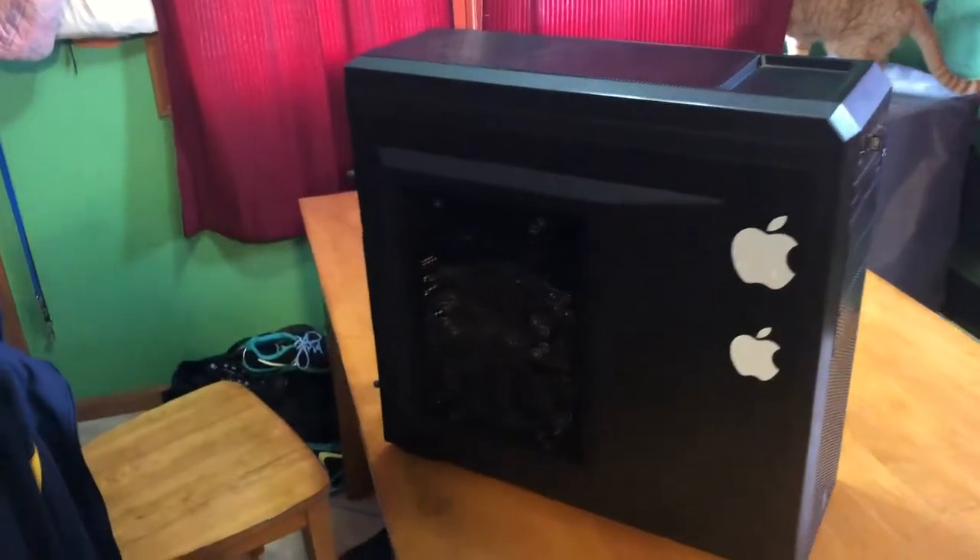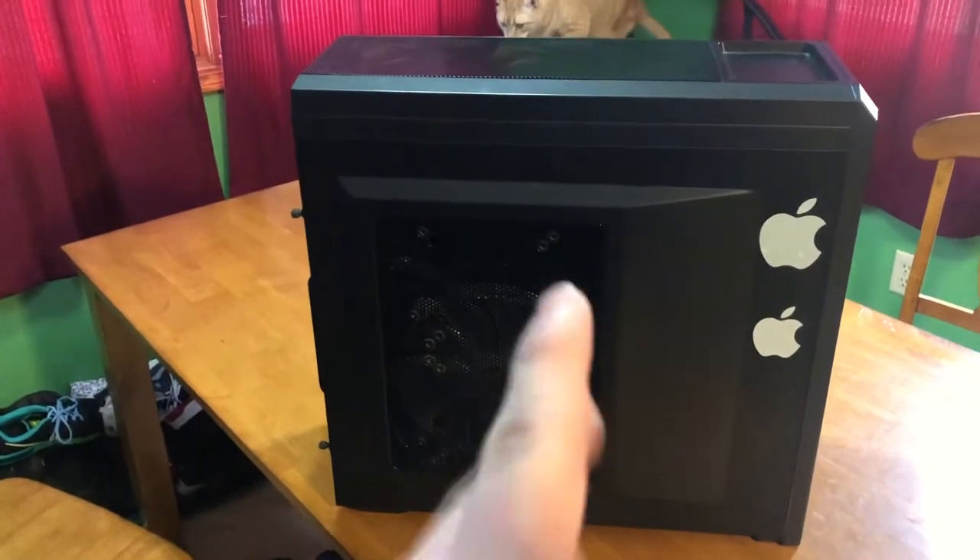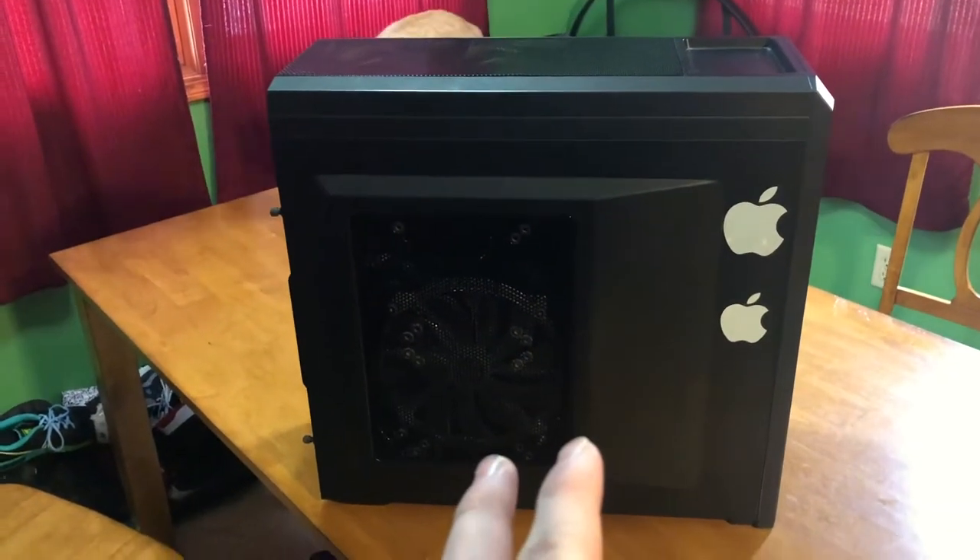We've upgraded the stuff on here, and we're going to open this up and take a short look. Give me just a sec — I'll open this up and I'll be right back.